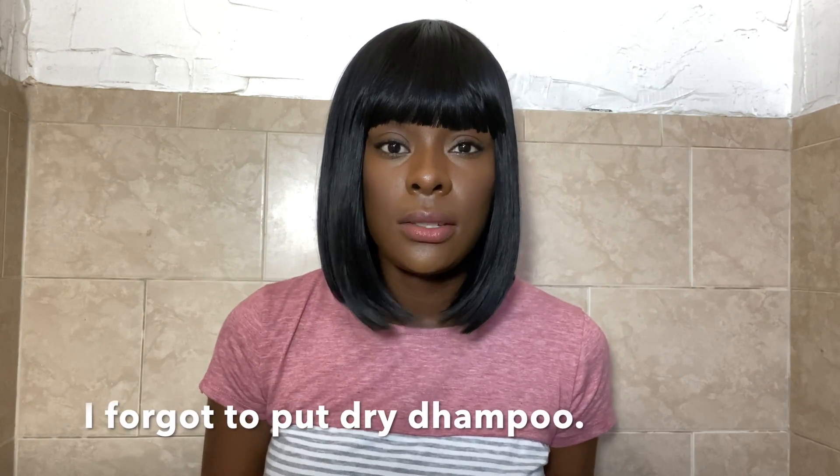Overall, I still feel like this is a bomb wig and I would definitely recommend it. This is how Dr. Honey is looking — it's a full synthetic wig with a full bang in the color 1B. I'm going to do a 360 so you guys can see the whole wig.